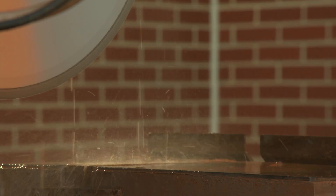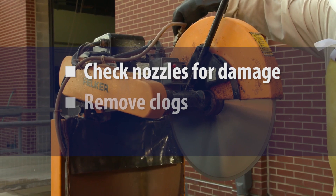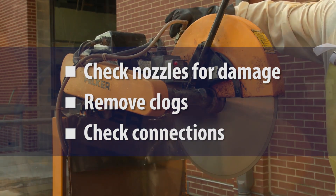To make sure a continuous stream of water reaches the blade, the saw operator should regularly check nozzles for damage, remove any clogs, and ensure that the hoses and connections are intact and working correctly.